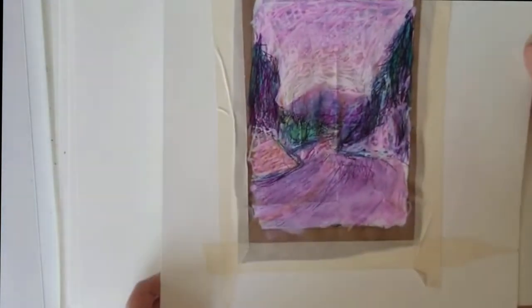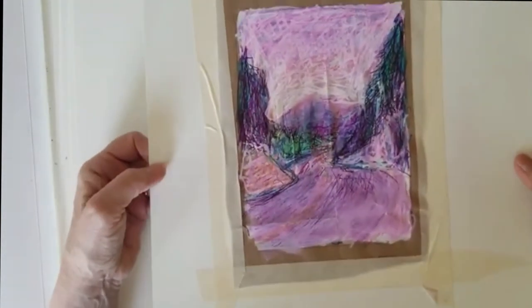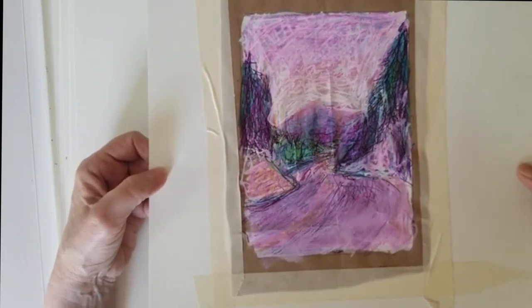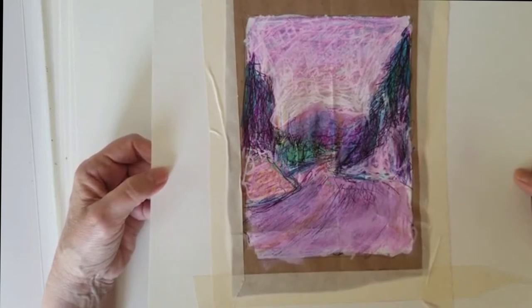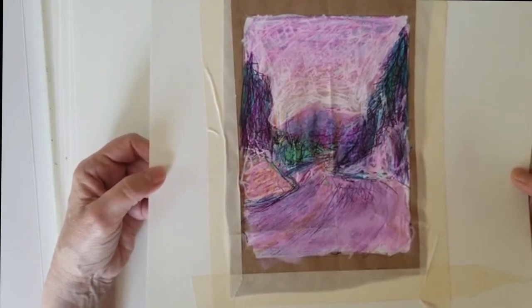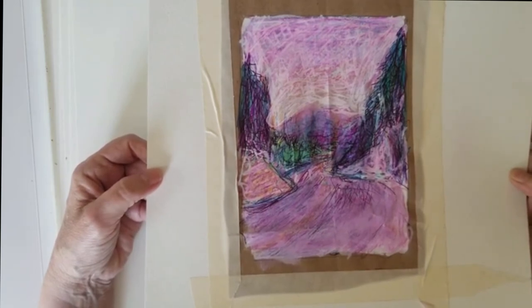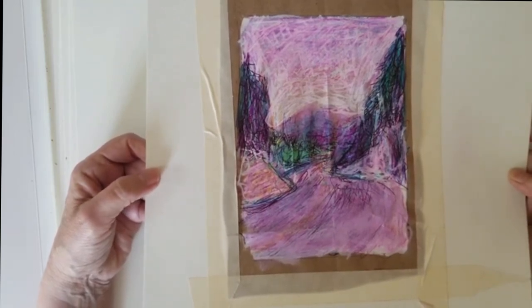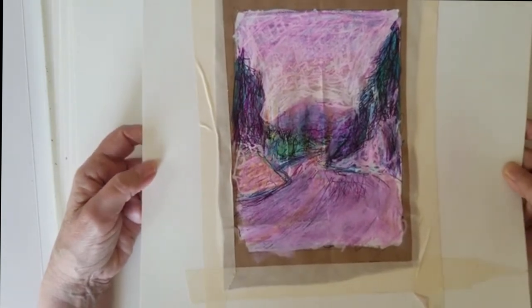This is from another tutorial - this is on a paper bag. It looks like it's crinkling a little bit, but it's on a paper bag. So it's not about how fancy your paper is - it's about trying what you have. You might create something completely fascinating and interesting, but not if you just stick to the tried and true at all times.